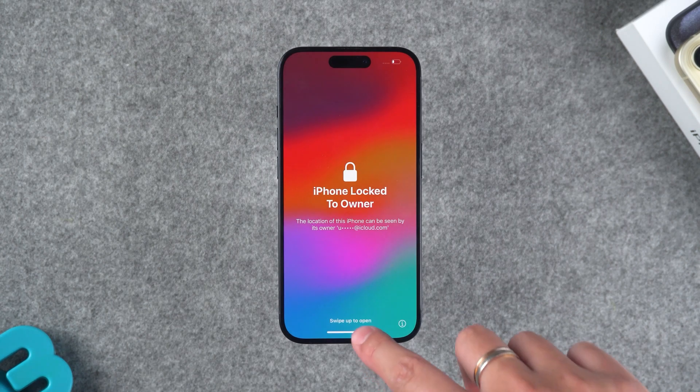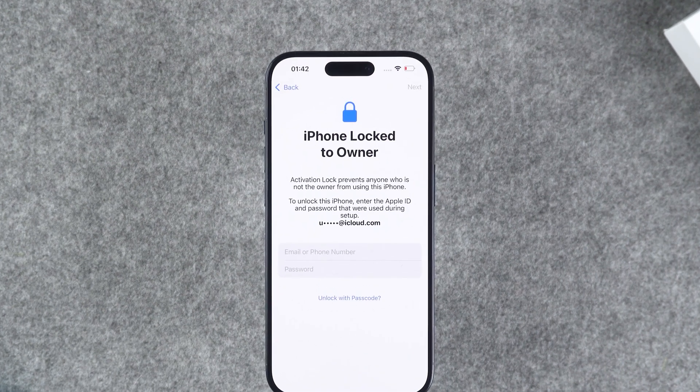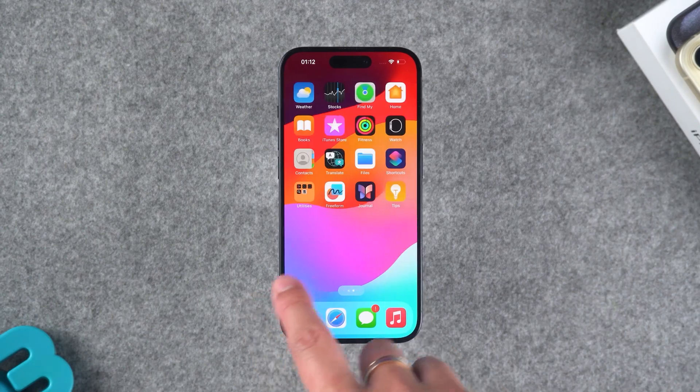Now that your iPhone is done resetting, you need to set it up. When you come across the activation lock screen, just use your Apple ID to activate it. This completes the iPhone unlock.